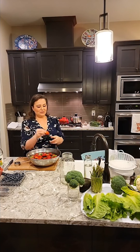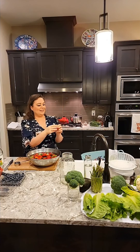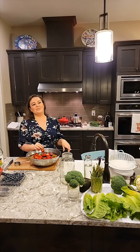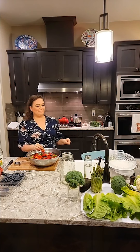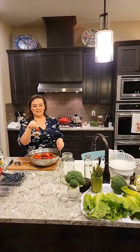We taught our littles to hold it by the green and eat the red. But if you leave the tops on, they last longer. We do the grocery cycle every three weeks. The first two weeks, we just have them in the jars with their stems on.